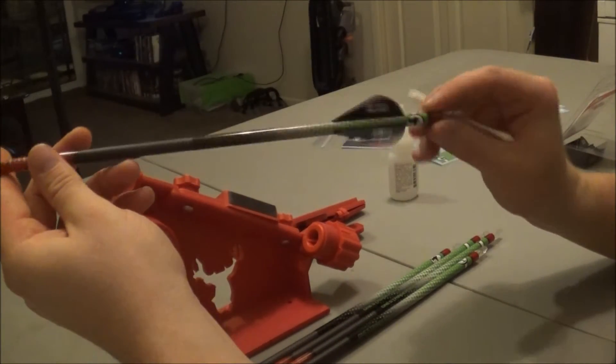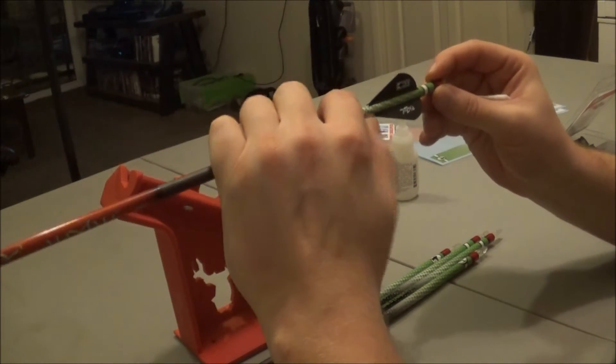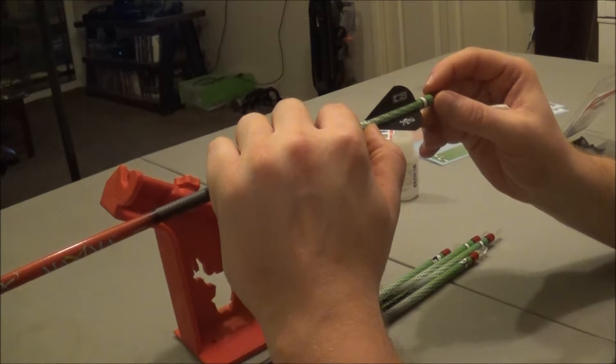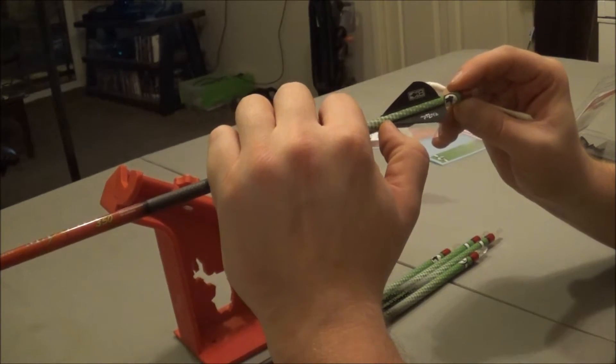And there we go — we've got one arrow done, five more to go. It's pretty easy, it's just a little time consuming when it comes to this part. Just make sure all your edges are straight, you've got contact everywhere, and all your fletching spacing is even.